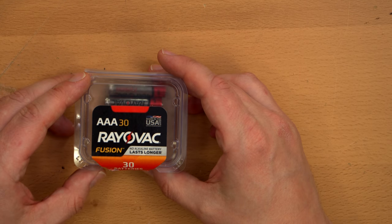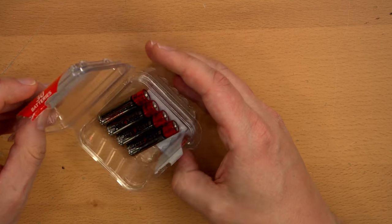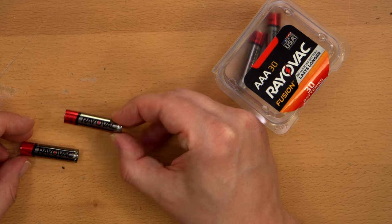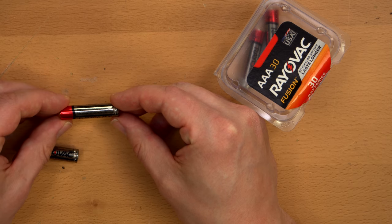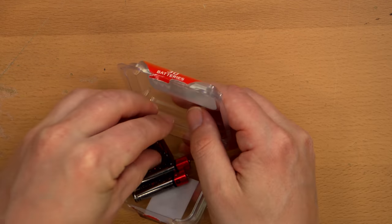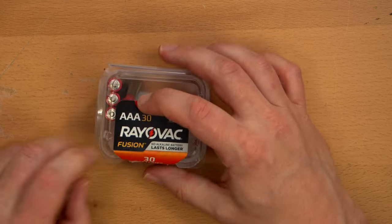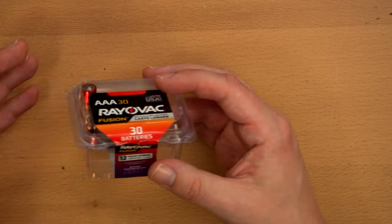Rayovac's premium batteries are called Rayovac Fusion — mediocre performers, not worth the price. They do look the best, I think. The shiny red and silver color is pretty awesome. They also came packaged all standing up nicely — kind of a nice box to keep them in. Not environmentally friendly, but alkaline batteries in of themselves are not environmentally friendly because you use all of these and then throw them in the garbage, or recycle them, or bring them to a disposal area.